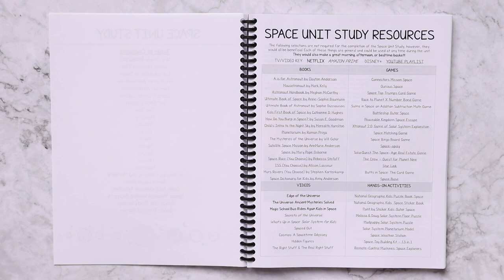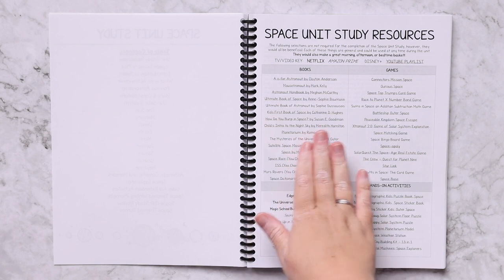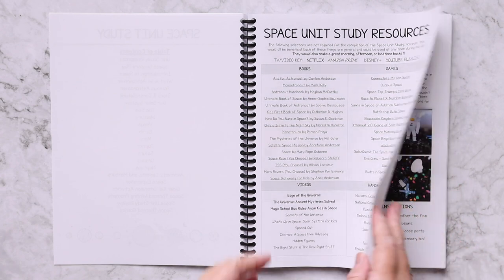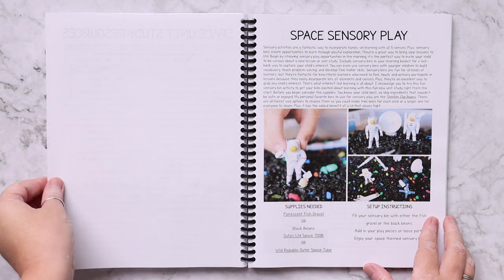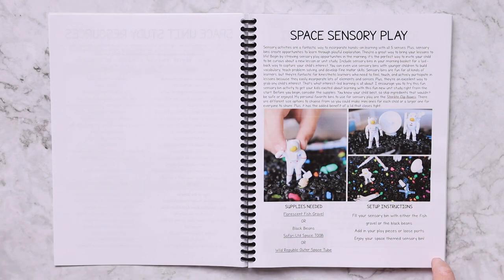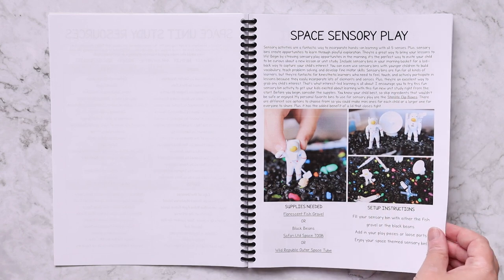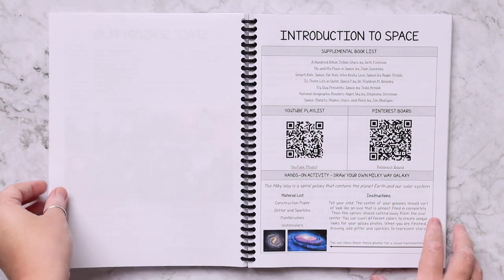A lot of them would make a great morning, afternoon, or bedtime basket. Here you will find books, games, videos, and hands-on activities. Again, these are extras — you do not need any of them. Next you have a space sensory play option: here are some supplies needed, how to set it up, pictures for reference, and a little bit more information about sensory play and why it's suggested.